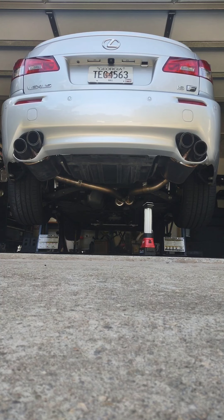This car does not have cats, so it's straight pipe. It has four mufflers — some pre-mufflers — and then it has the Magnaflows in the back.